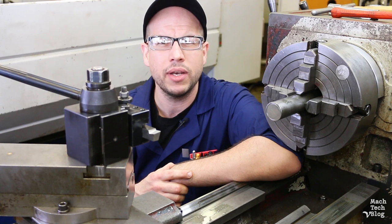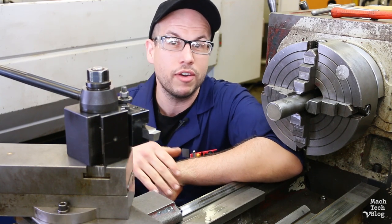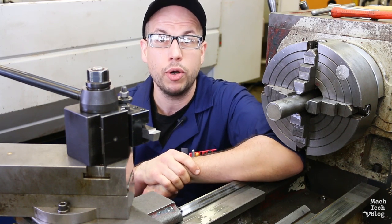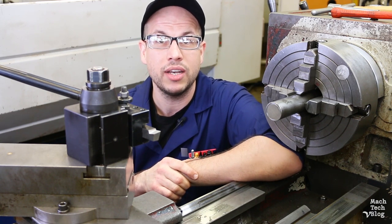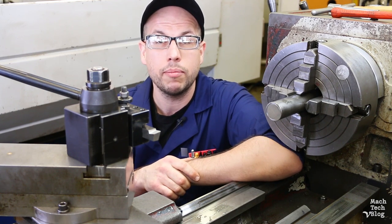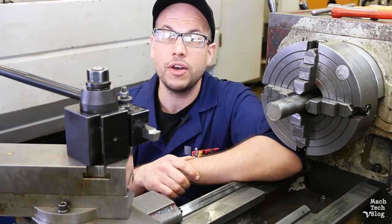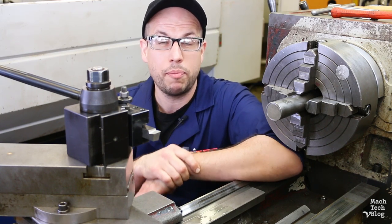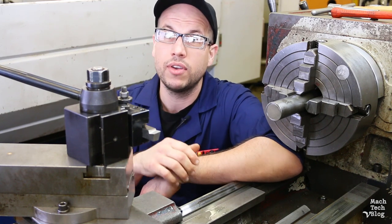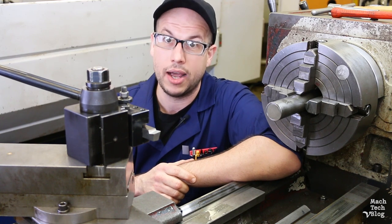You can modify or resharpen existing tools or dial in that perfect tool geometry for a tricky cutting operation. Or, you can create a special purpose tool if an off-the-shelf option is unavailable or if ordering from a vendor would result in unacceptable time delay or expense. Ultimately, learning how to grind cutting tools is a rite of passage for students and apprentices, and it's a core job skill for journey level machinists, so you might as well learn it now.